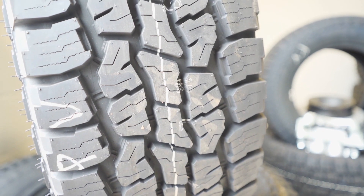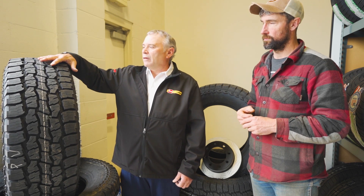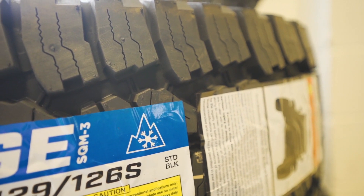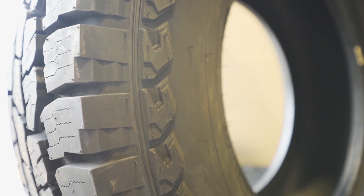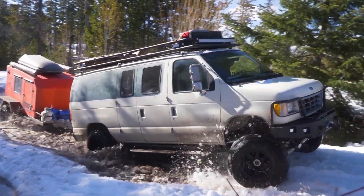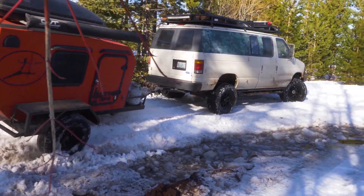We thought about going with a mud terrain tire but with the amount of on-road driving I do we felt this would give the best all-around performance. With this open tread style you get the best of both worlds — good on-highway handling and low noise, plus the benefit of an open lug pattern for better traction off-road. It is also a three-peak snowflake designated tire, so it's good for winter driving. When I air these tires down the side lugs give extra traction and I've been very impressed with how they perform in deeper snow.